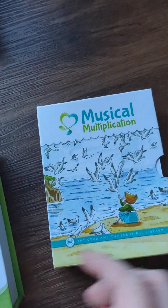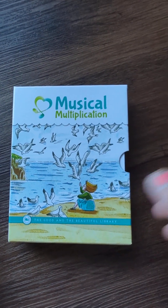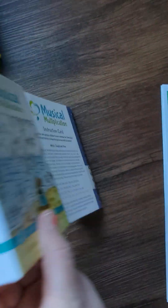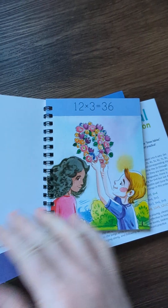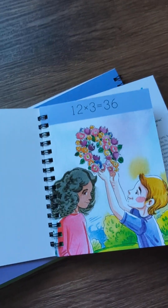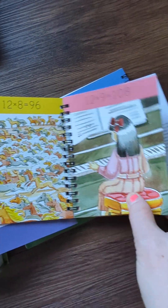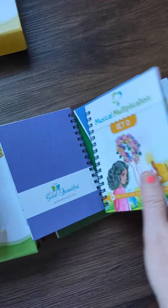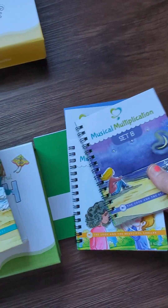I did add the extra musical multiplication add-on, and it comes with MP3s for your computer or phone — you can get the songs that go with these. These are the little pictures and the song sings about it, so that's how you memorize all these numbers. The Good and Beautiful does a different approach for memorizing — it does sections, so there's Set A, B, C, and D.